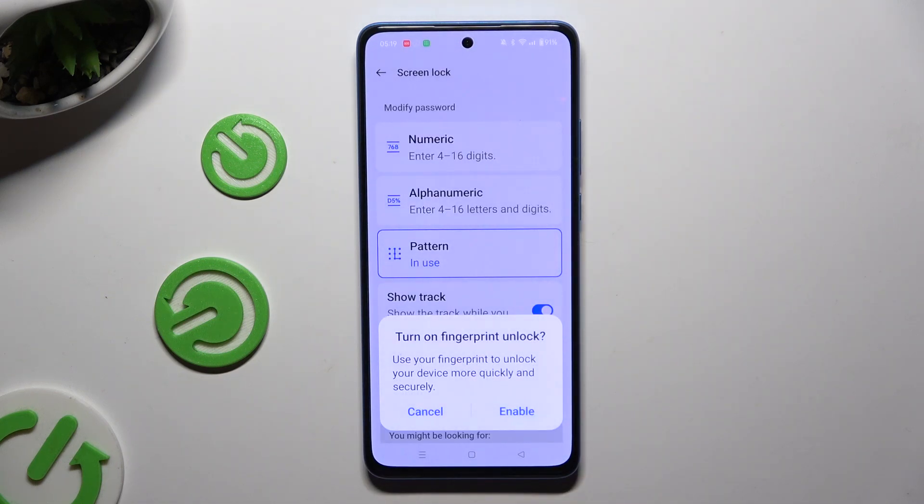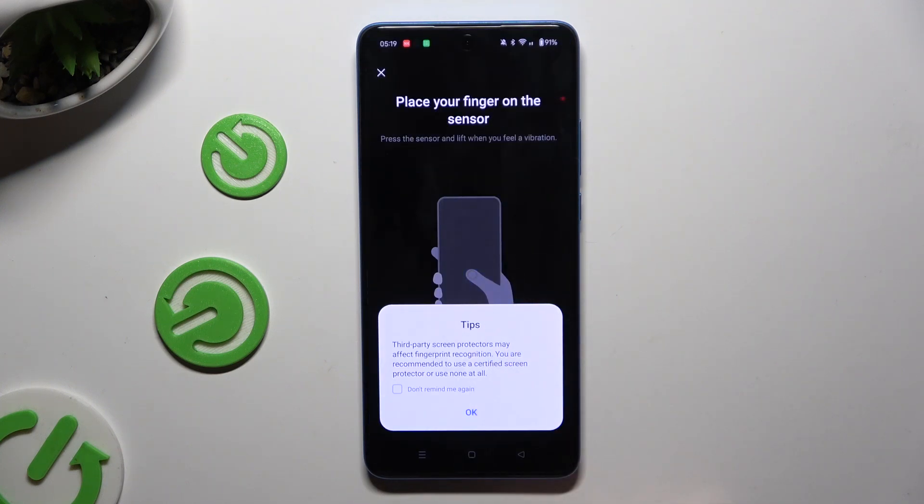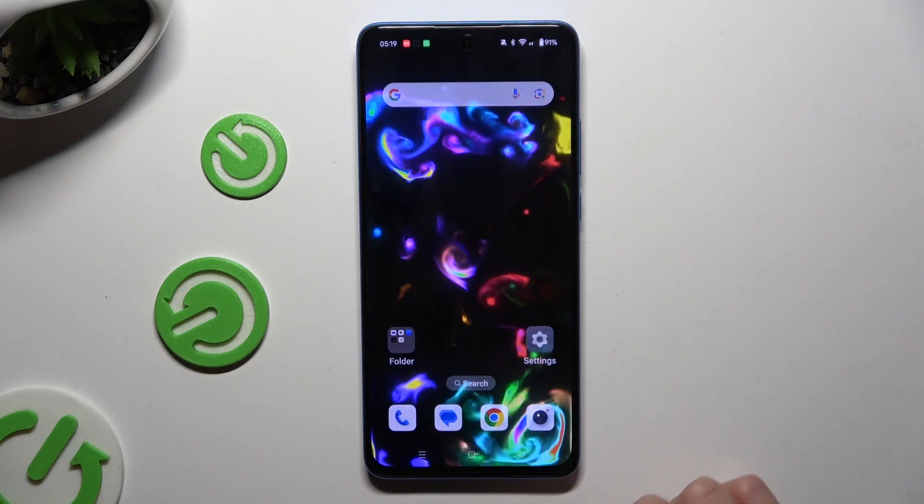If you wish to add a fingerprint right away, click Enable and follow all of the instructions. If you don't, just click on Cancel.